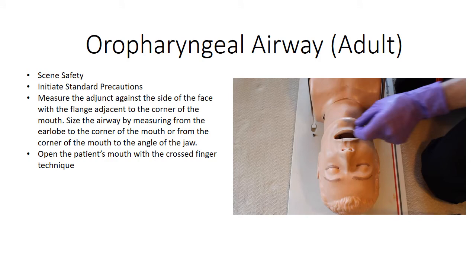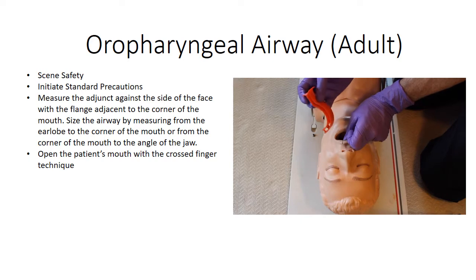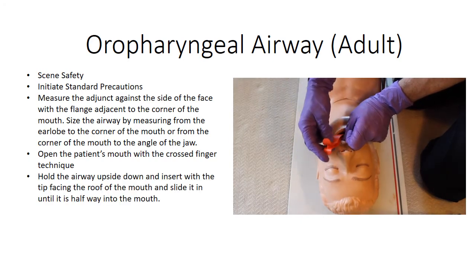Open the patient's mouth with the cross finger technique. Hold the airway upside down with your other hand. Insert the airway with the tip facing the roof of the mouth and slide it in until it is halfway into the mouth.